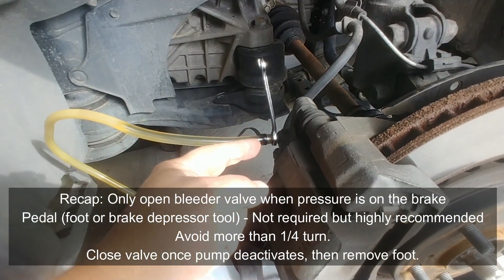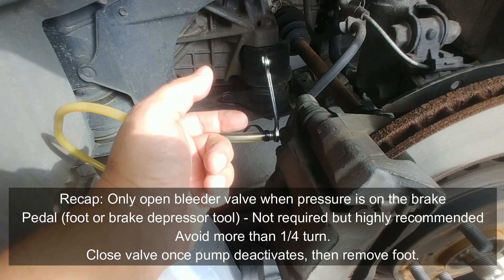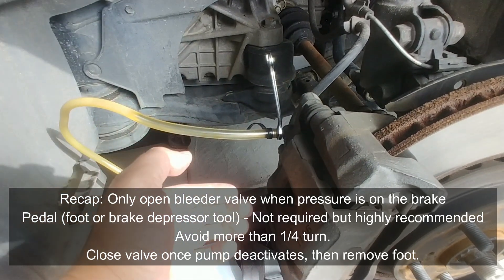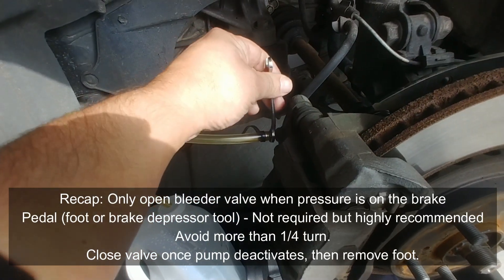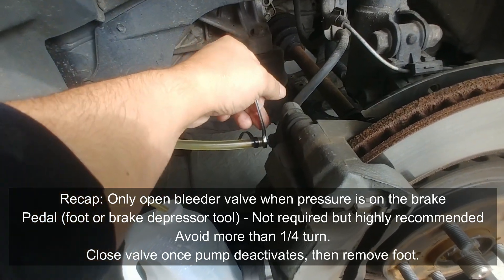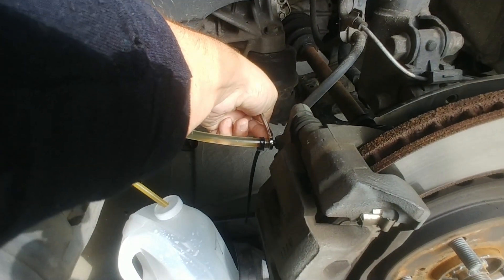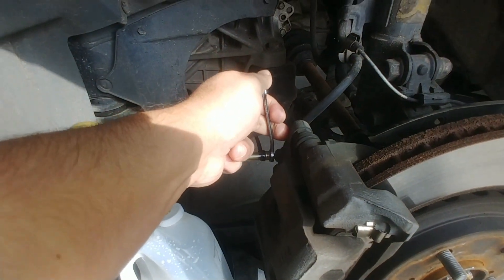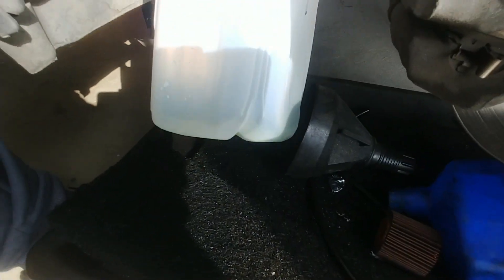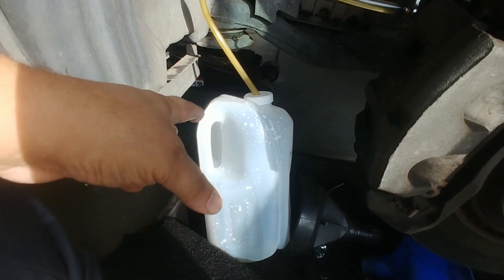Here are some pro tips. When you're bleeding the brakes, you want to make sure you only turn the bleeder valve about a quarter turn. If you open it too much, you're going to actually introduce air into the system. Have the person inside the vehicle pump the brakes — they can give it a single pump. When they have their foot on the brake pedal, go ahead and hit yes on the scan tool. You shouldn't see any bubbles in the line, and you can really get a lot of brake fluid out of the line using the ABS bleed.